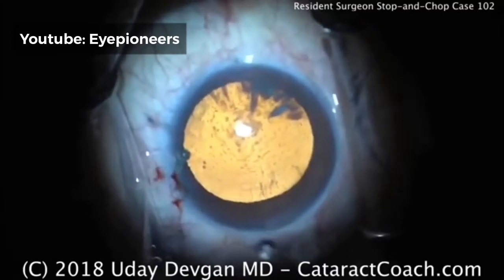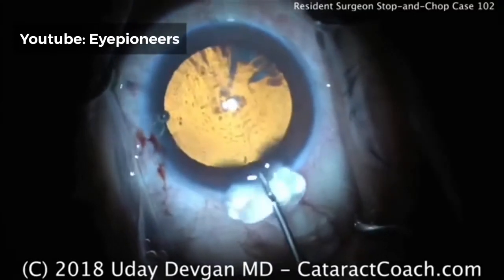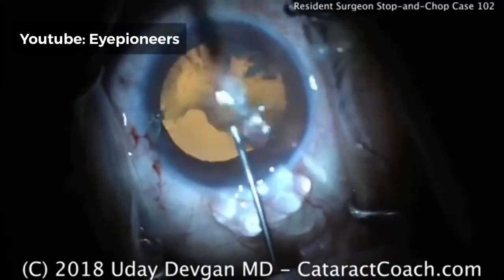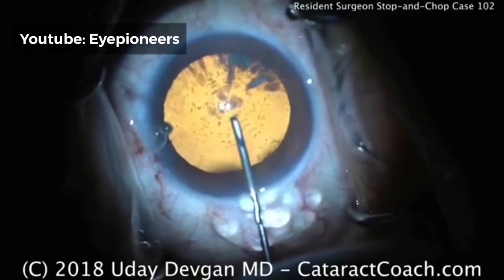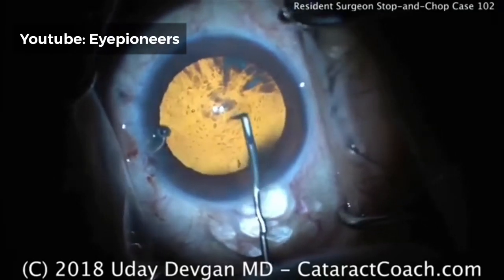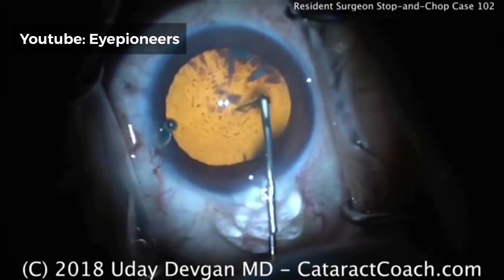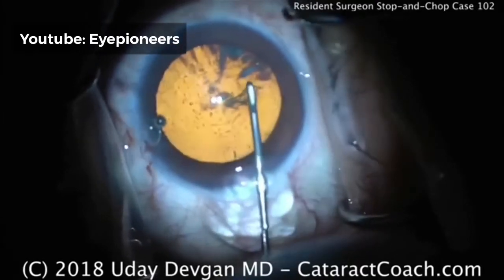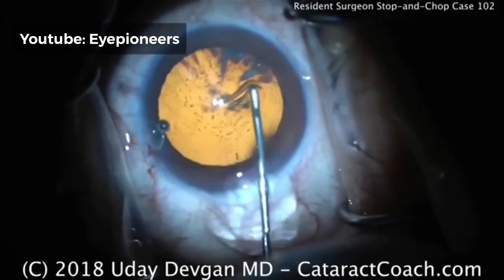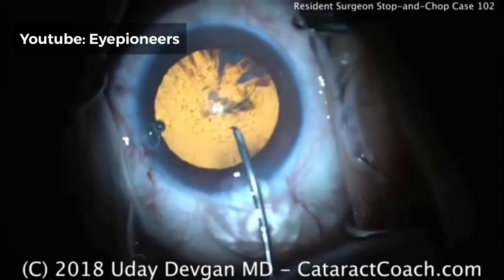The resident is choosing to use a cystotome to start the rhexis. Again, look at the viscoelastic that exits the eye — that's common for the cohesive; it stays together in a big bunch. Cutting across with the cystotome and attempting to flip over the edge — there's an edge right there, and there's the flap turned over, coming out of the incision.